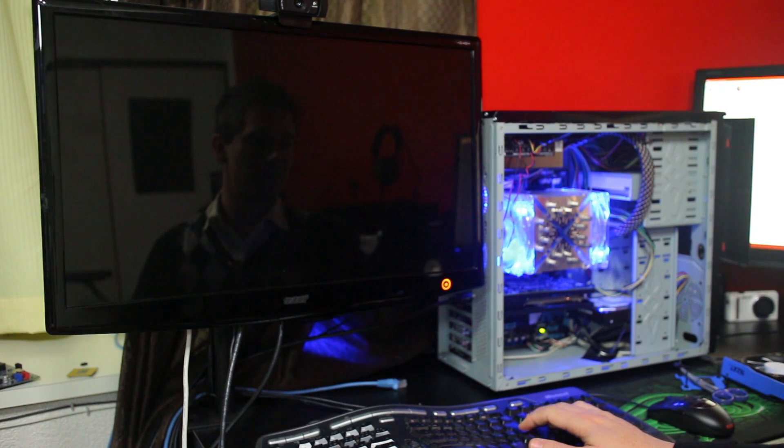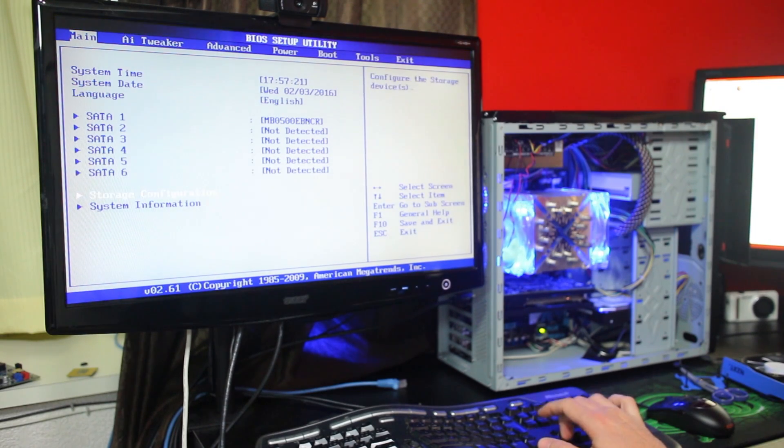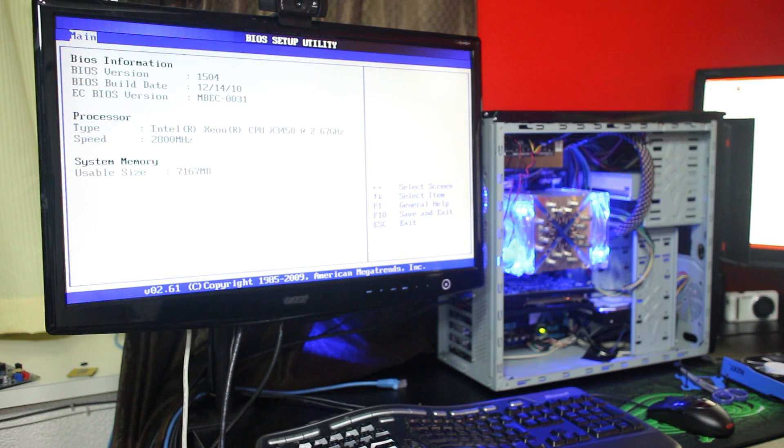Let's check if this bad boy works. System information — seven gigabytes of DDR3 memory. Our stick has come back from the dead! So what we're going to do now is try one more test with this one gigabyte DDR3 memory stick: we're going to wash it with water and soap and see if it still works.